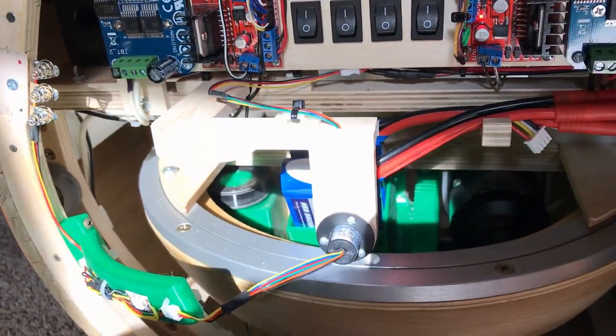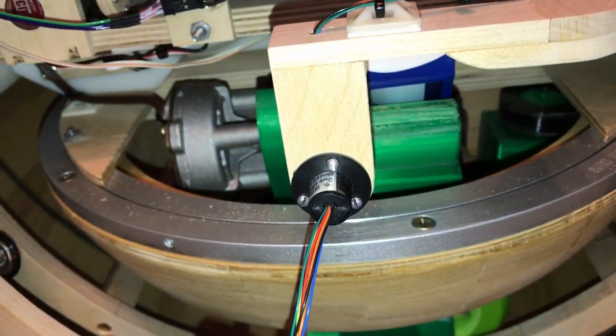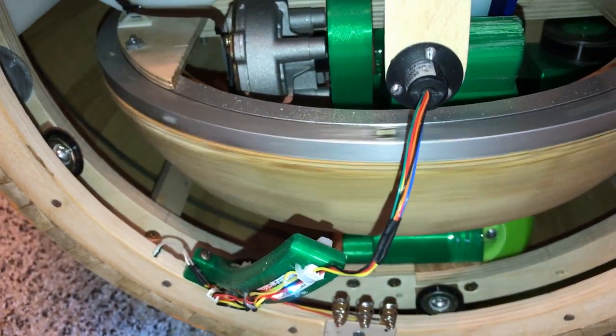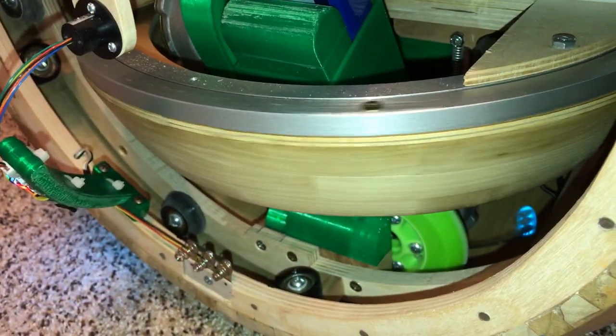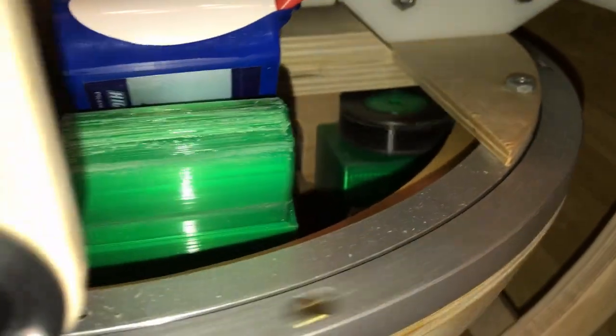Here's the flywheel spin mechanism. There are actually two spin motors — you see one here and the other one here. It's mounted in a 3D printed mount. The tire is a soft TPU plastic, so they're somewhat tricky. The mount is spring-loaded, so the tire presses against the inside of the flywheel, which is hanging on a large lazy Susan bearing ring. The flywheel is filled with about 15 pounds of lead.